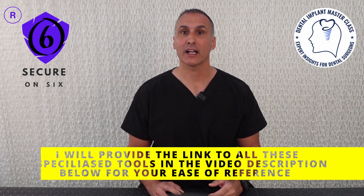I also checked the acrylic around the female equator implant abutments for optimal thickness and strength, as well as marginal finish of the acrylic so that it provided optimal contour.